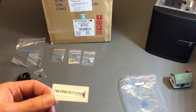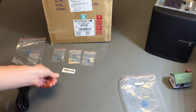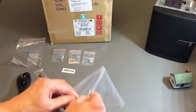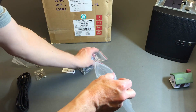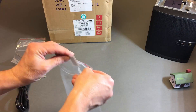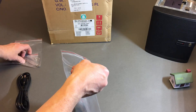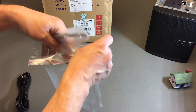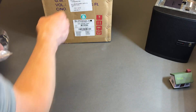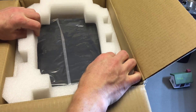A nice little WiredZone sticker — cool, wasn't aware of that. And the bag it all goes in. For this initial video I don't need any of those parts at the moment, so I'm just going to go ahead and put them back in the bag and cruise along with opening this up.